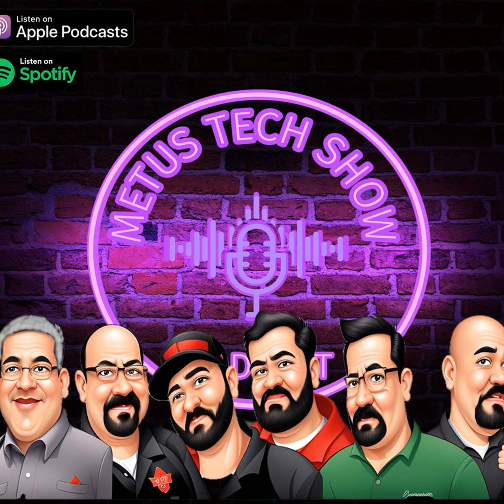The Metis Tech Show. Welcome to The Metis Tech Show, a show for HVAC professionals, by HVAC professionals.